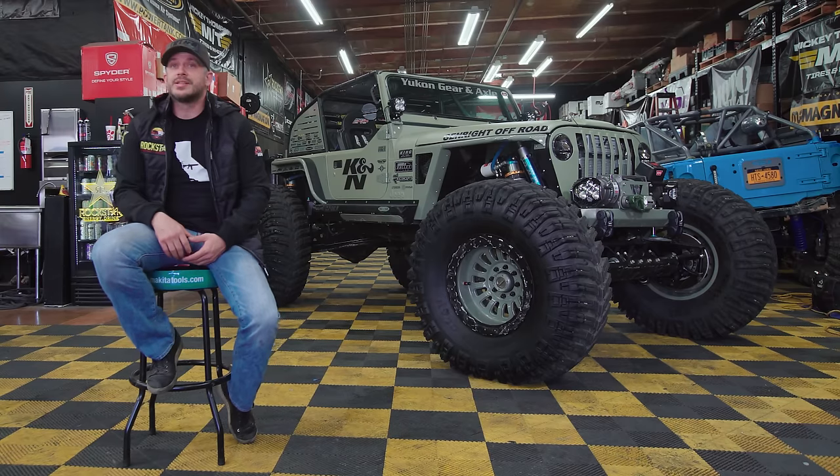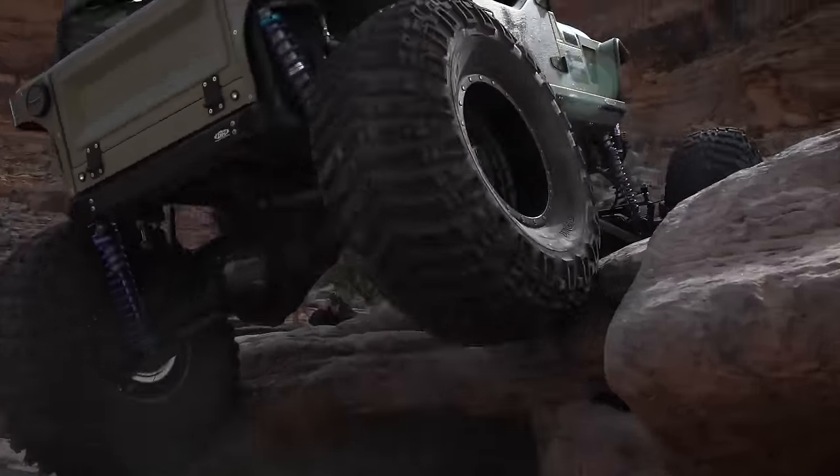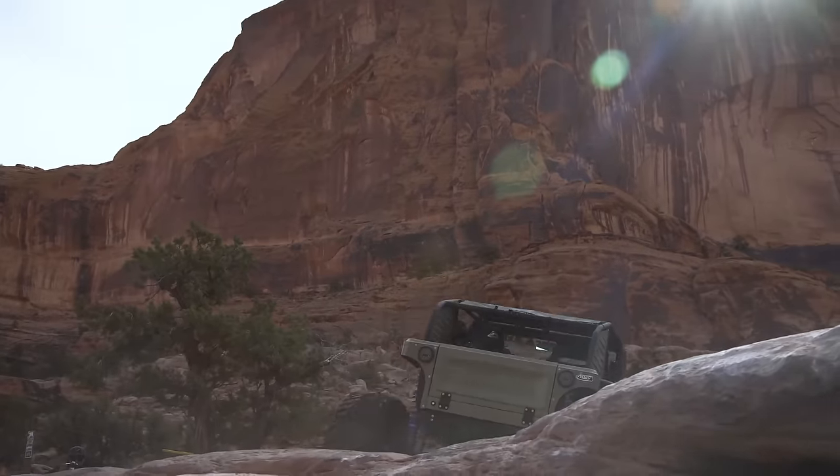It did everything we wanted it to do. We had a hundred horsepower in this thing, but it went everywhere we wanted it to, did everything we wanted it to do, and it did some obstacles that five, six hundred horsepower cars just couldn't do.